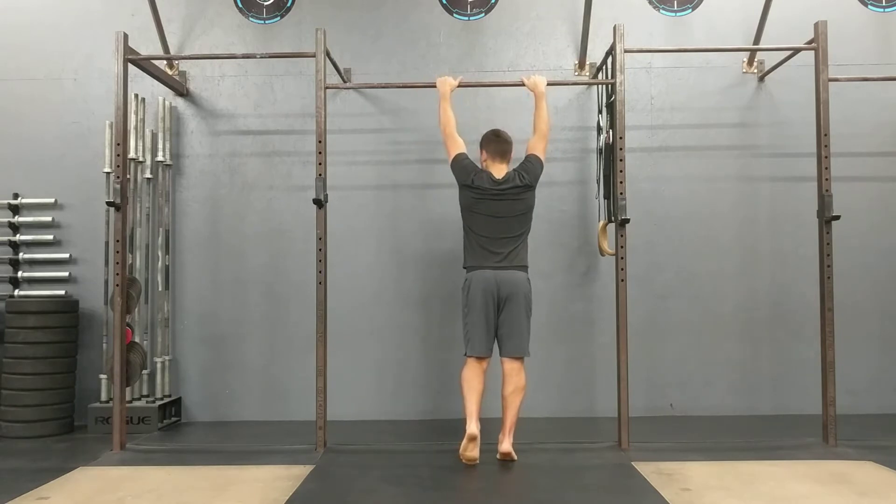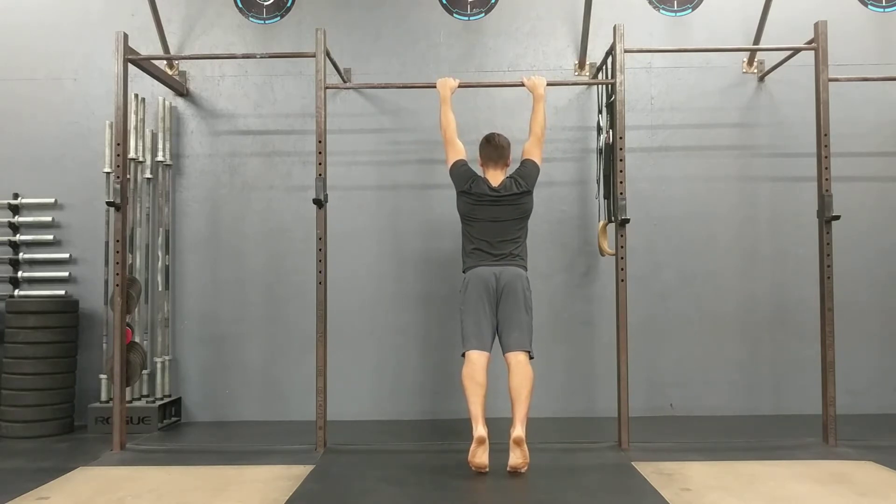So as you hold, walk the feet back, squeeze the butt, and then you're going to pull and relax.